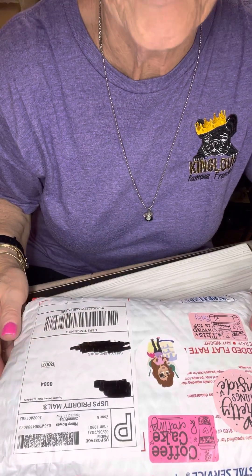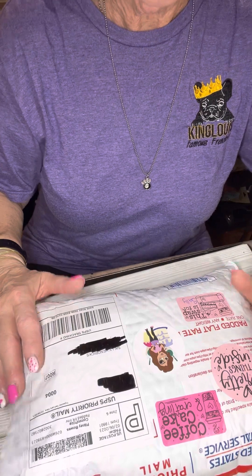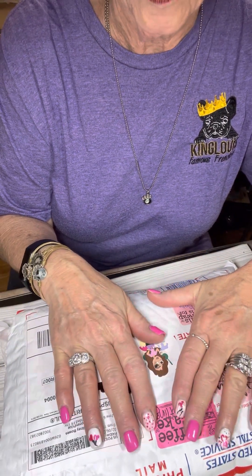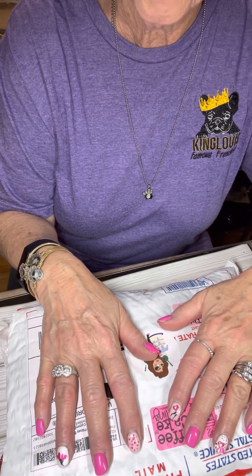Hey everyone, this is Sally with the Crafty Hedgehog 52. As you can tell, I am not in the pickup line today because I got my swap back from the Galentine swap that I was part of on the Coffee, Cake, and Crafting Facebook group.